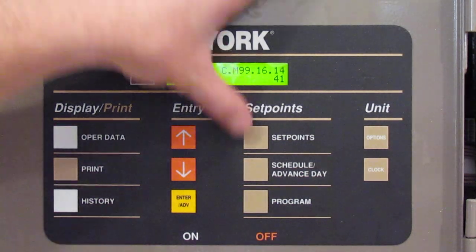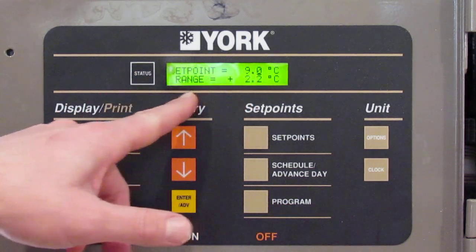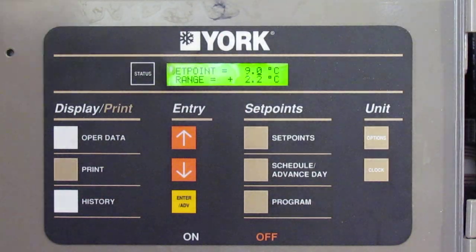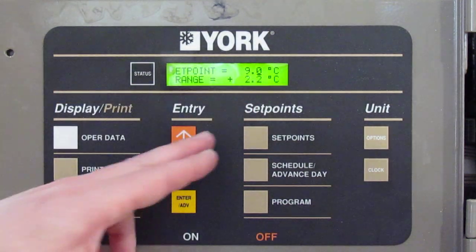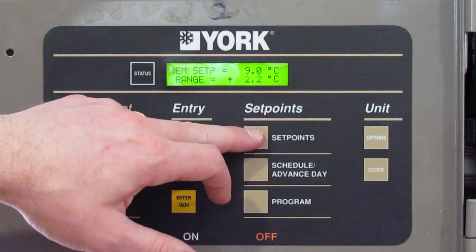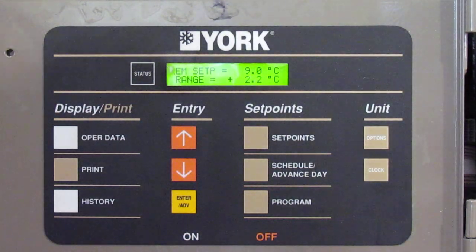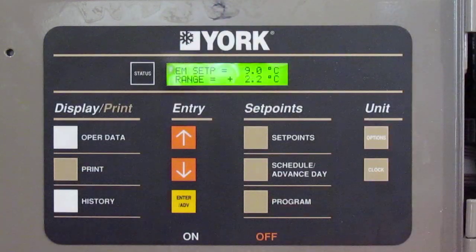The next part — go up to the set point button. If you hit set point once, this is for local control mode, meaning the board is locally controlling the chiller and not being remotely controlled. This would be the local set point of 9 with a range of 2.2. If you hit the set button again, it takes you to the remote set point range — that's where you'll see what the BMS or building automated system is doing with temperature. That's who gets to adjust that; you can't really adjust it from here, they do it from their end.